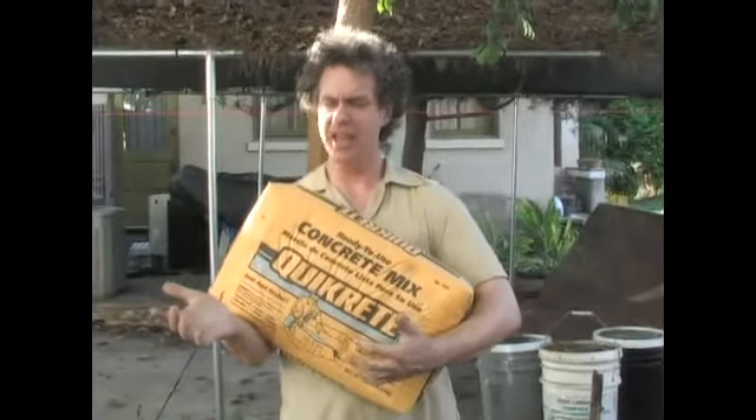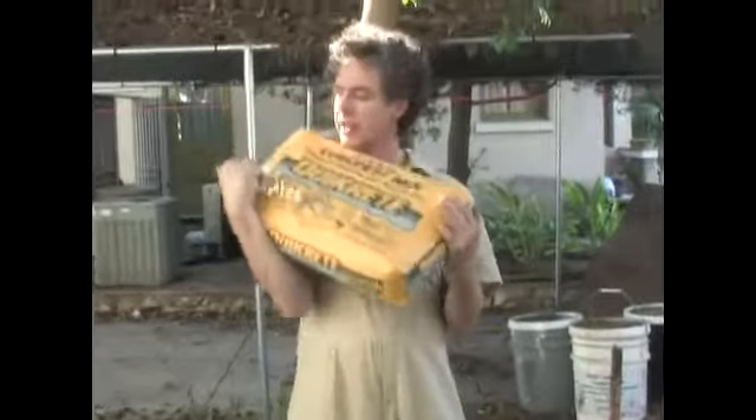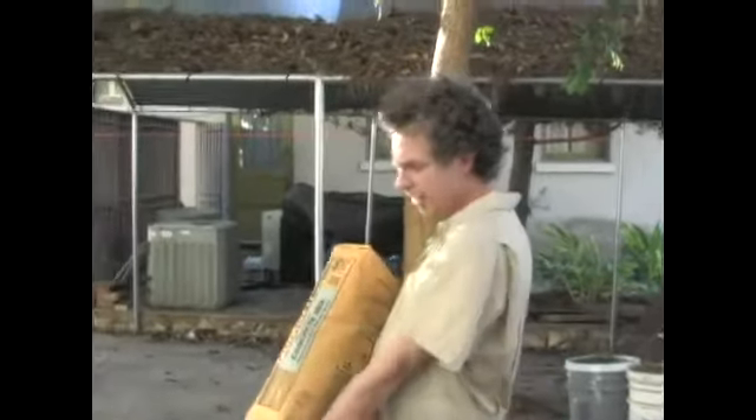They make these in 60 and 80 pound bags. This one is about 80 pounds. It's pretty cheap — a couple of dollars a bag.